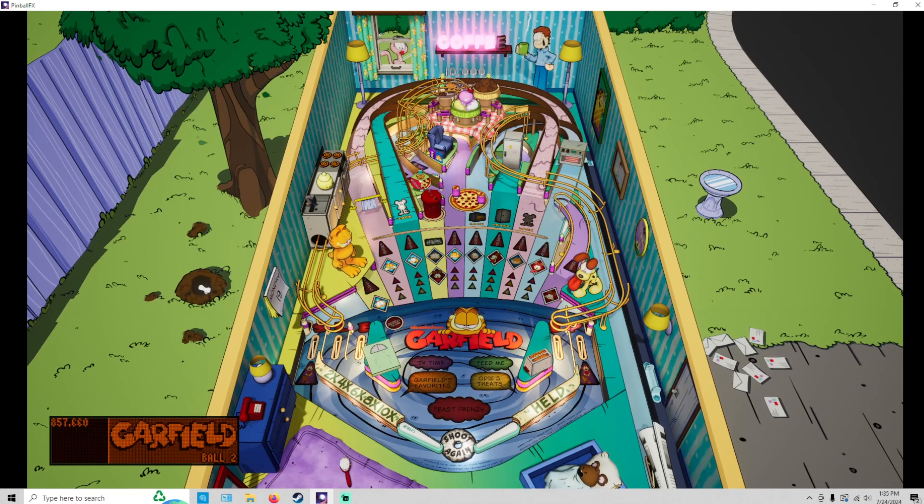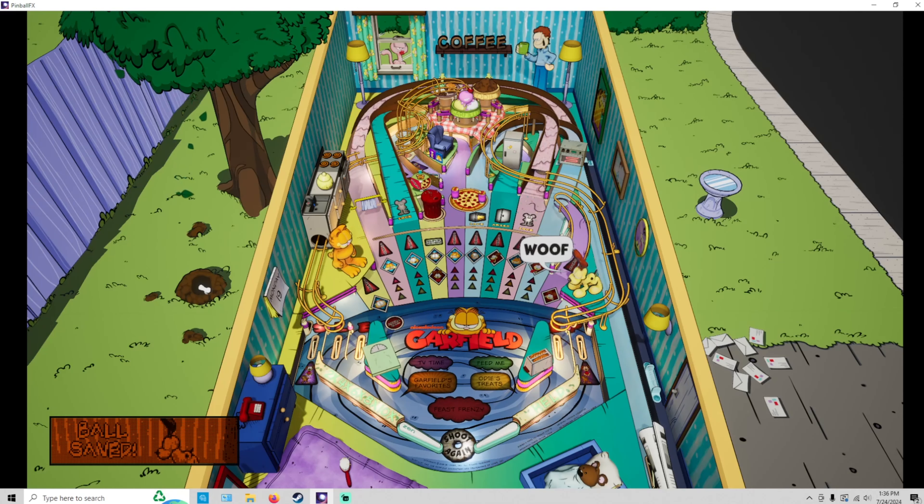Looks good — just pan out, here's the whole play field. Okay, time for some gameplay. I'm going to show you the Steam version first and then I will show you the AtGames 4K pinball gameplay after the Steam version.